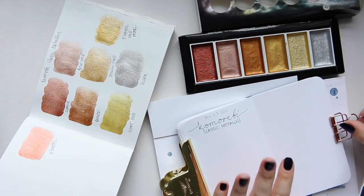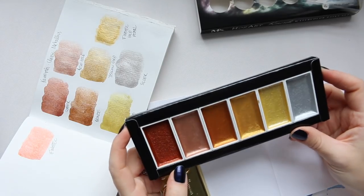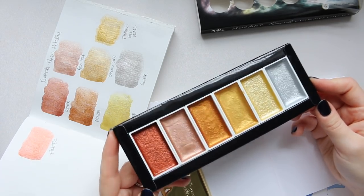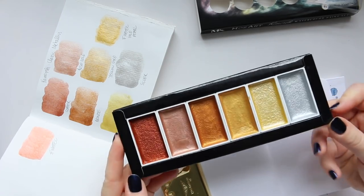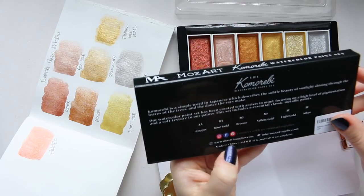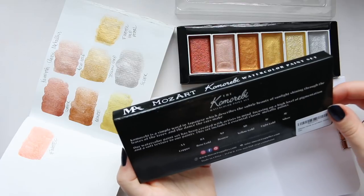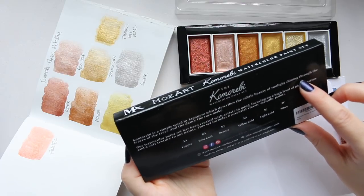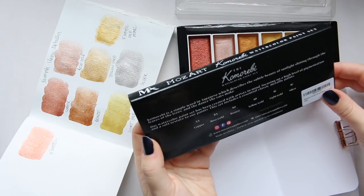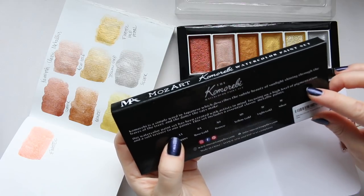What I want to do today is talk a little more about these paints. I feel like I'm going through a real obsession here, because this isn't something I've seen very often. I don't know if they just came out or if not a lot of people think of these paints. It says here Kamurabi is a simple word in Japanese which describes the subtle beauty of sunlight shining through the leaves of trees and the dents the rays make — quite a romantic way of describing it.